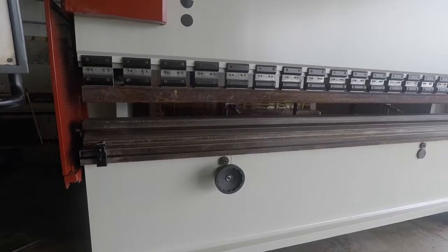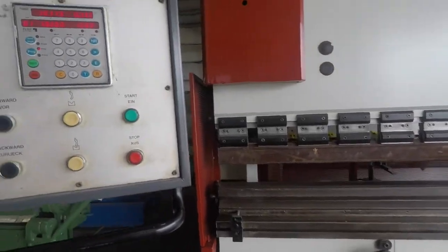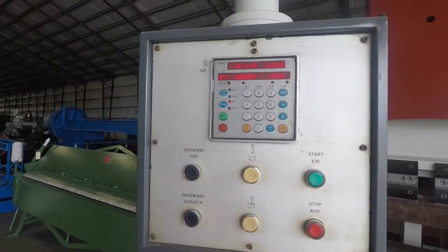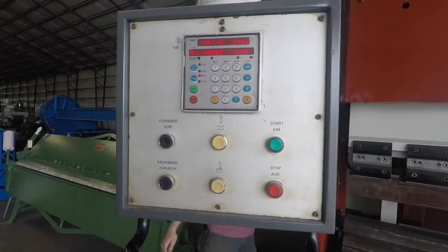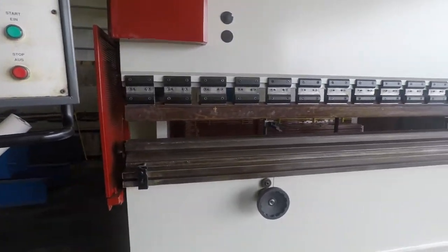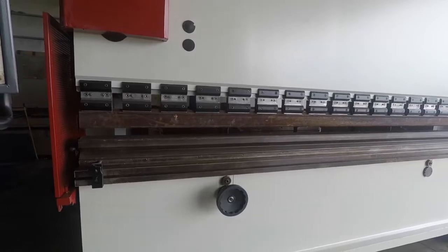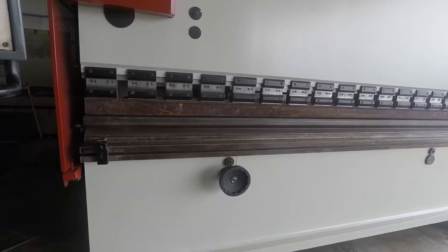Right now it only has one program set, so it's only going to do that one, but it adjusts for each program. Then we go to the foot-operated semi-automatic here. After each bend, that back gauge will move for each bend in your part.